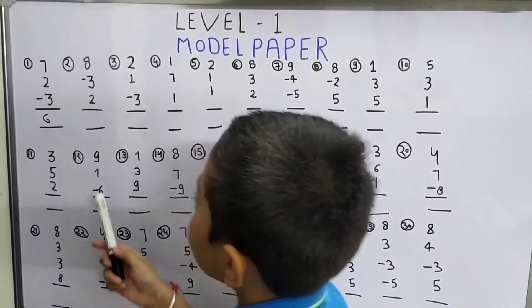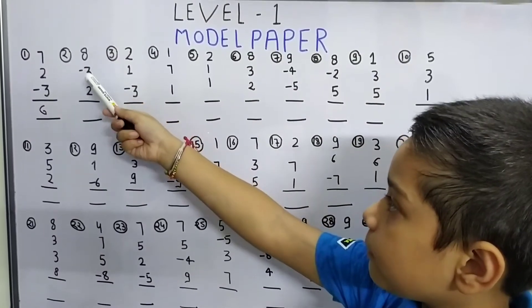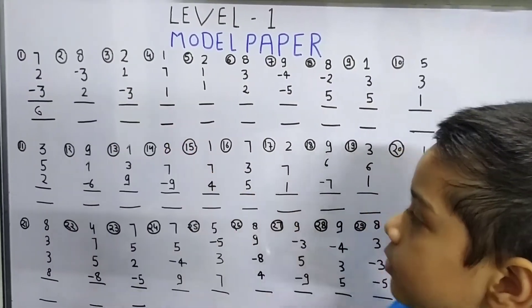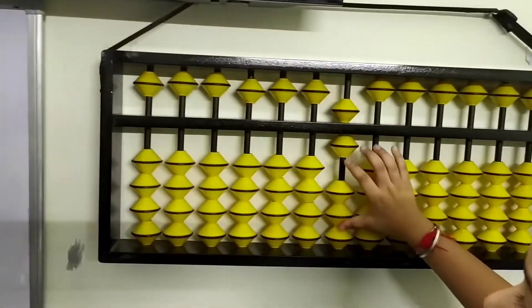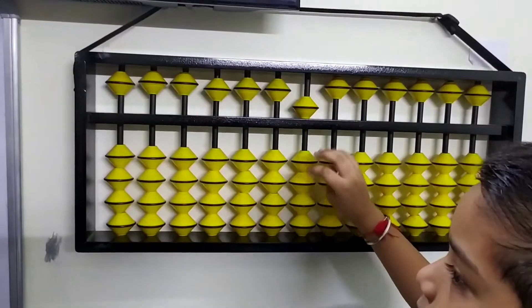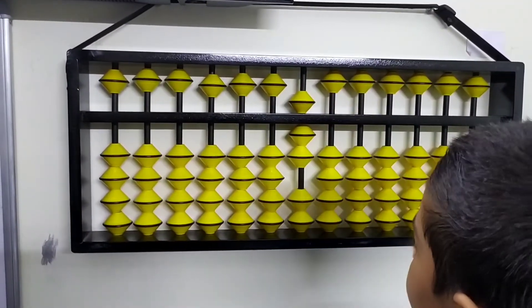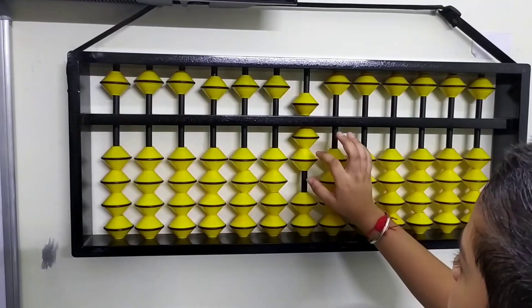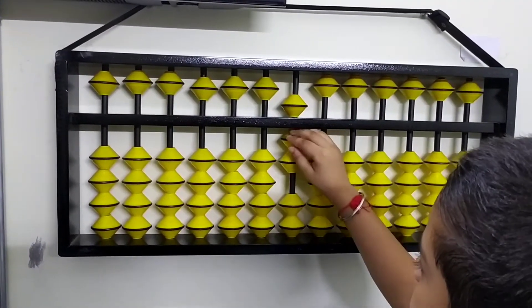Let's move to the next question. The question is 8 plus 8 minus 3 plus 2. Let's do it on our abacus. 8 minus 3 plus 2. So what is our answer? We got 5, 6, 7. So our answer is 7.